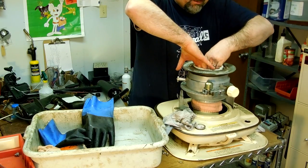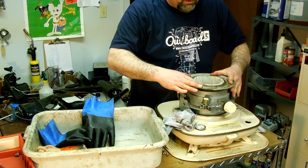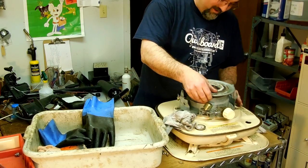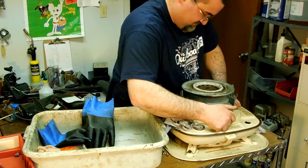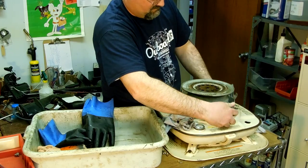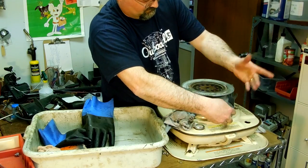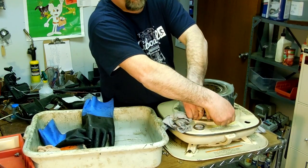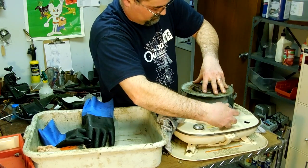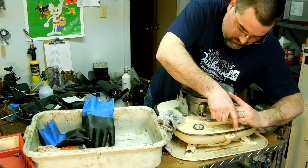I'm not sure which is irritating my fingers worse, the fiberglass or the kerosene. I feel like it shouldn't be this hard. It's working — it's working! It works now.